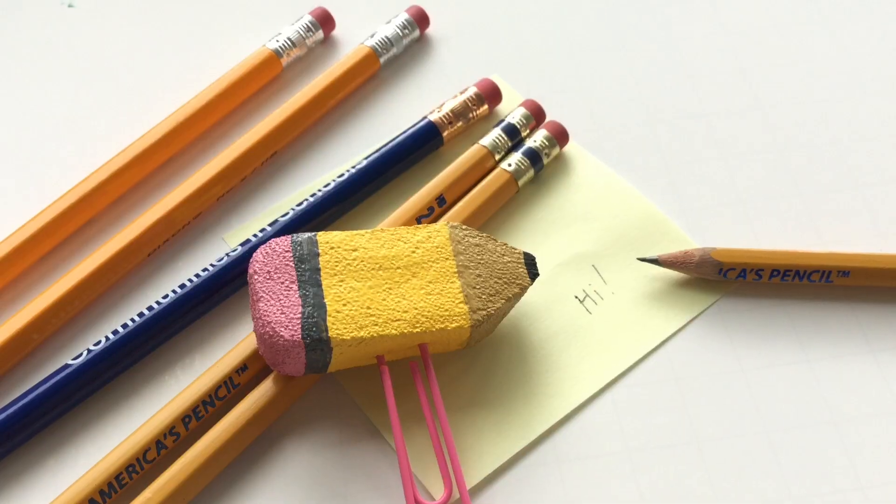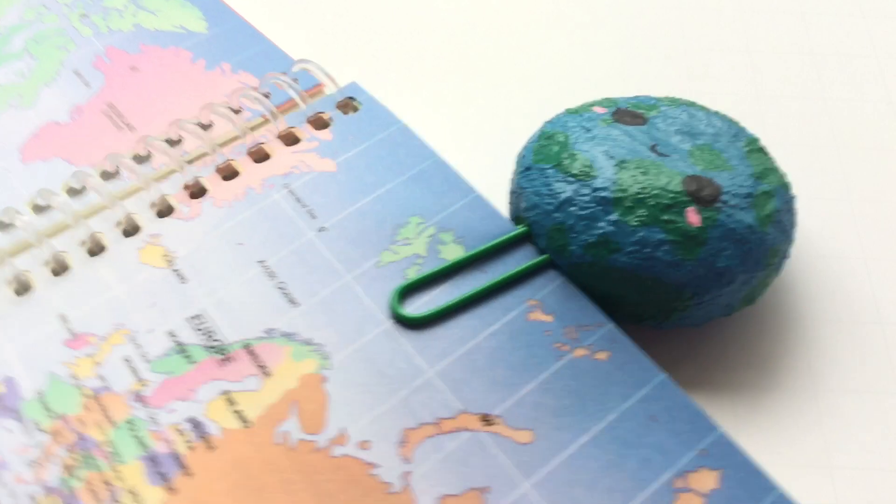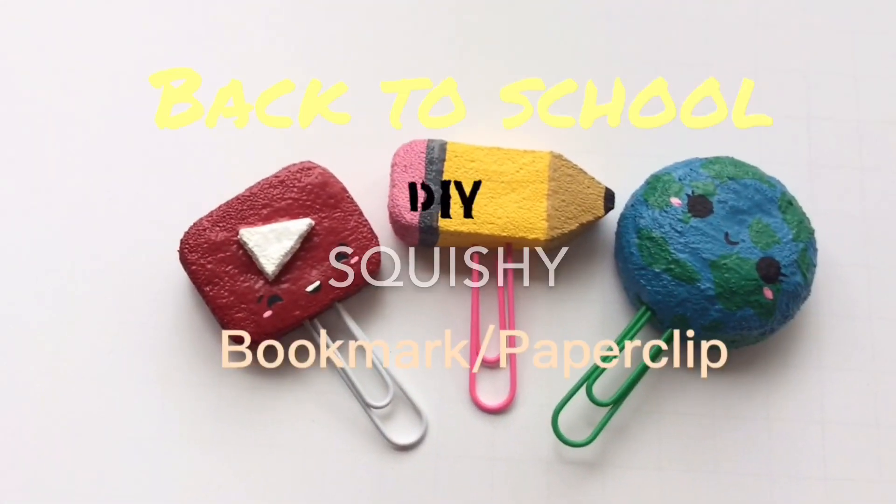Hey everyone, it's Michelle here or MishCrafts and it's back to school. So for back to school, I'm going to show you guys how to make your very own DIY squishy paperclips.